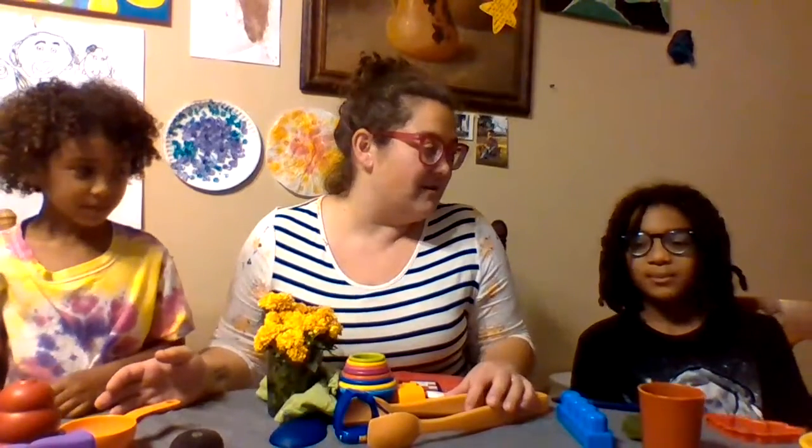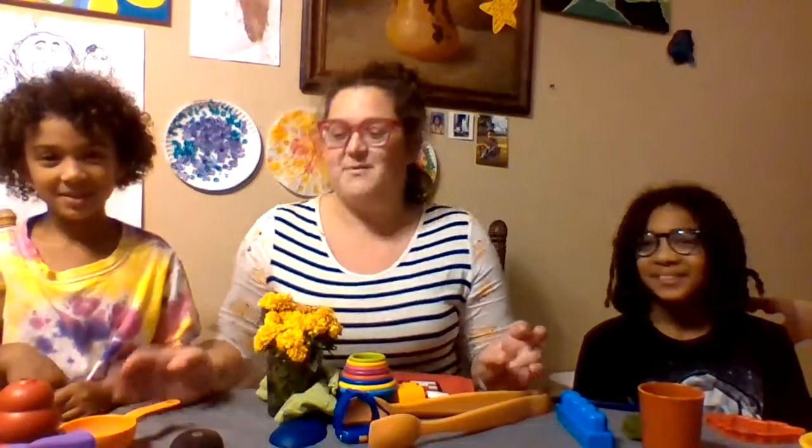We made sure we got all the primary colors, which are — what are the primary colors? Red, yellow, and blue. Yes, red, yellow, and blue.